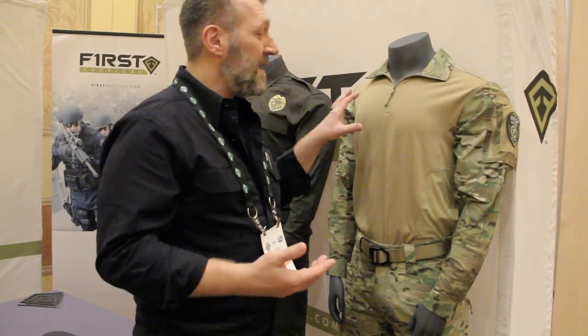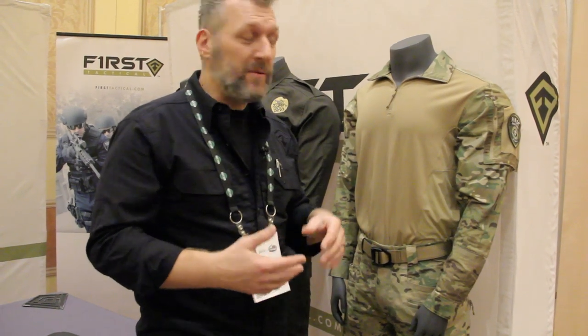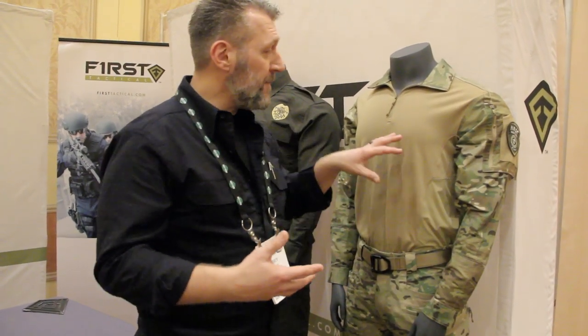Hi, Cory Nicolick here with The Monkey. Excited to be talking about the Defender product. We have a pant and a shirt that we'll be talking about today. First, the shirt.